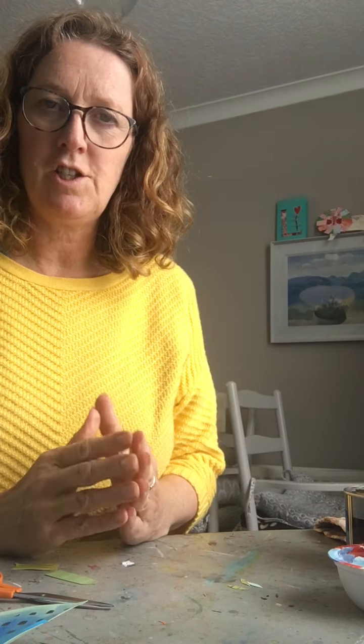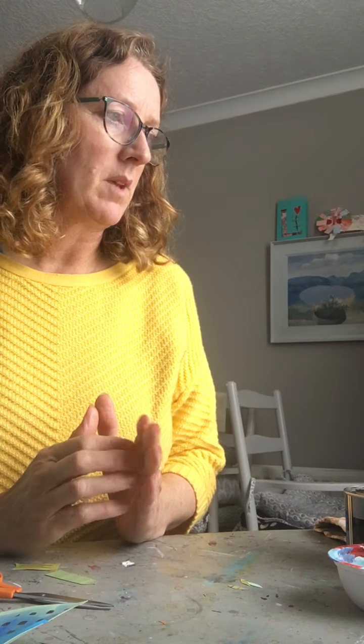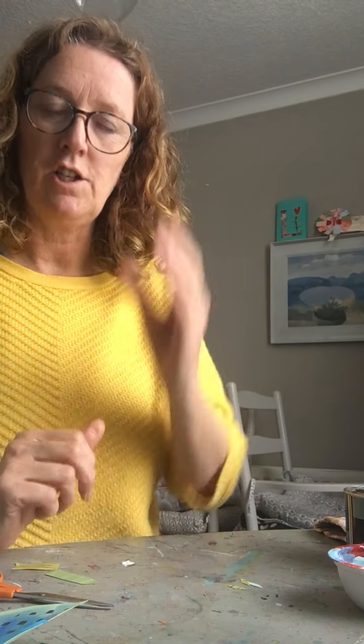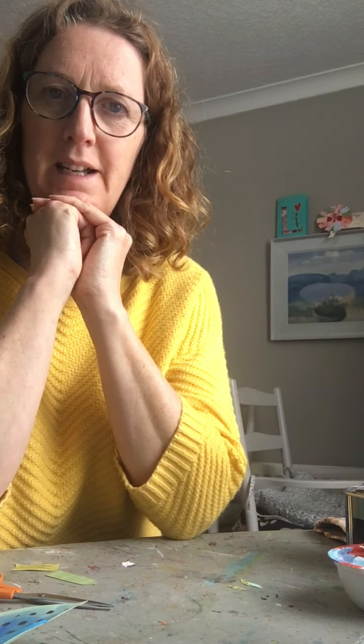I have more inspiration pictures which I'll send on, and hopefully they'll get to you so you can have a look at those and have a wee think about what you're going to do. Okay, thanks everyone, bye.